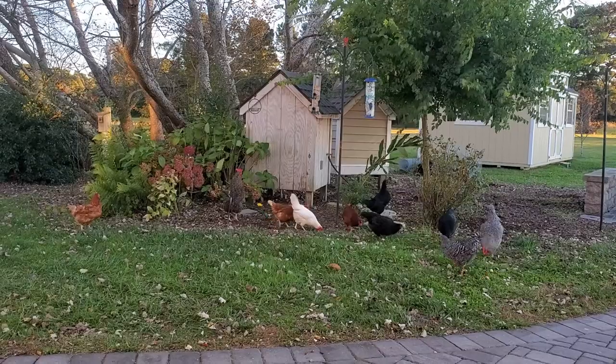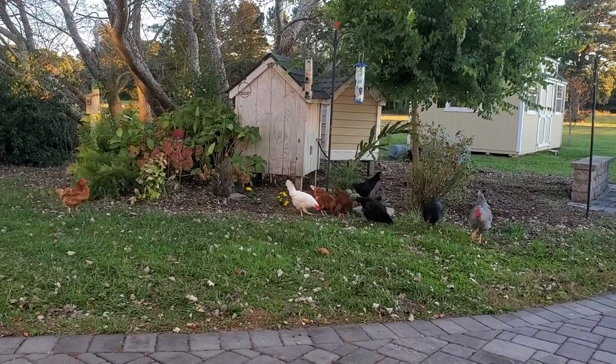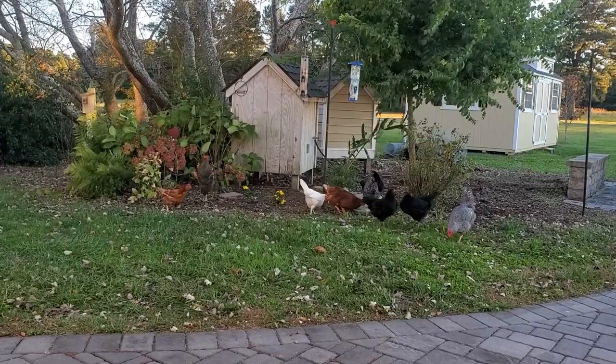Actually, Harlan got the chickens — he wanted them, and if truth be told I did not. But instantly I fell in love with them and I immediately refer to them as my babies. They have started producing eggs for us and we just love them. They're a lot of work, they're a mess, but we love them. So many of you have asked for chicken updates and I'm posting some random videos I took about a week ago.